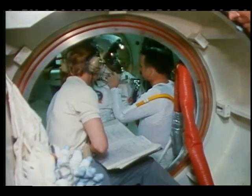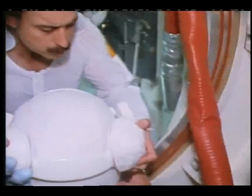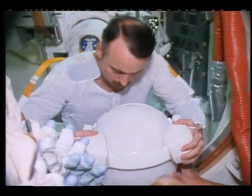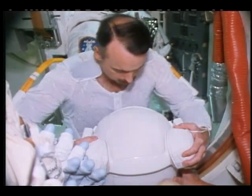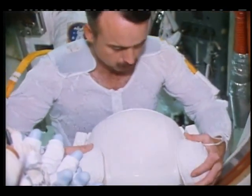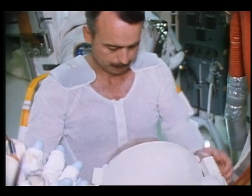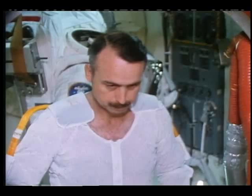But we do need to take the helmet down to put in the anti-fog. If you were to anti-fog, we would do that at this point as well. Then we'd install the food stick, the drink bags, and the upper torso.